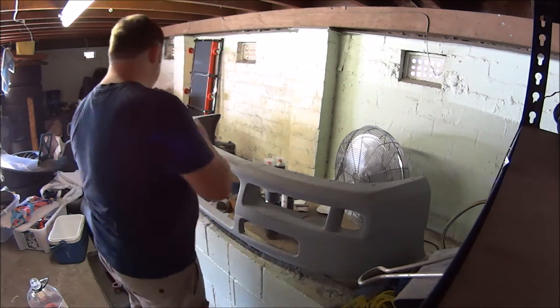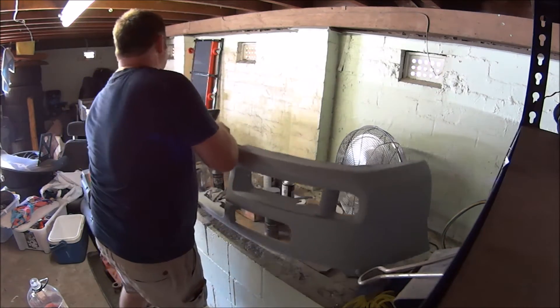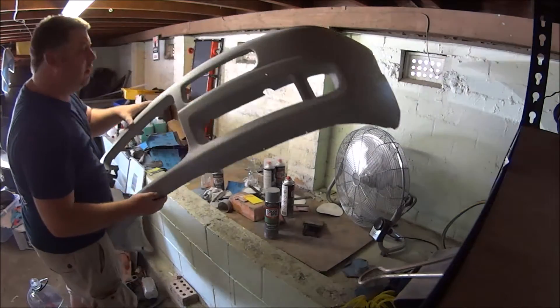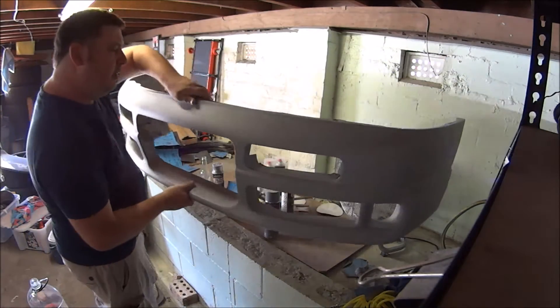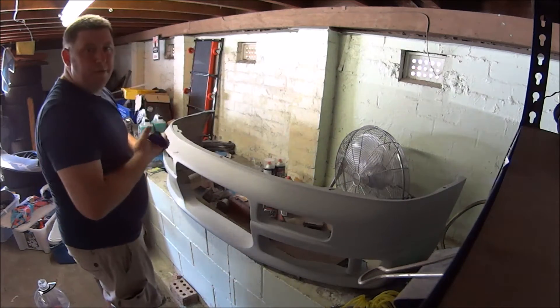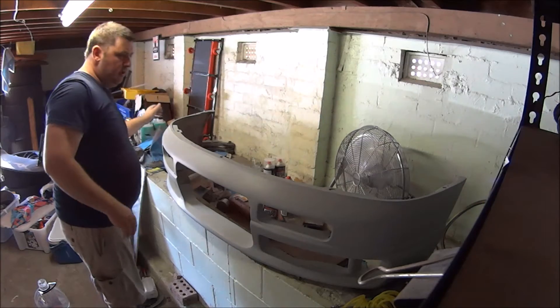Now let's turn it up the right way. Okay, she's ready for clear coat.